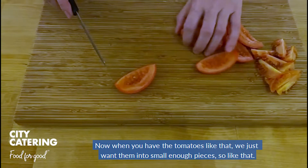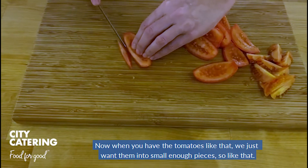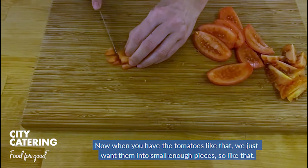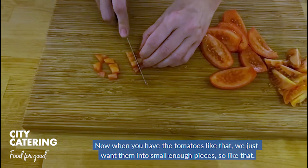Because it would make the scrambled eggs too wet. Now when you have the tomatoes like that, we just want them cut into small enough pieces, like that.